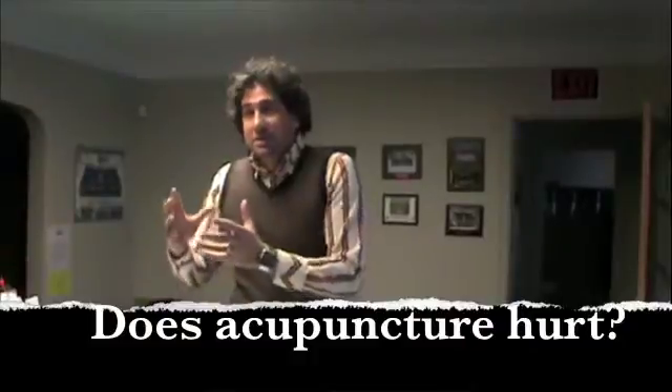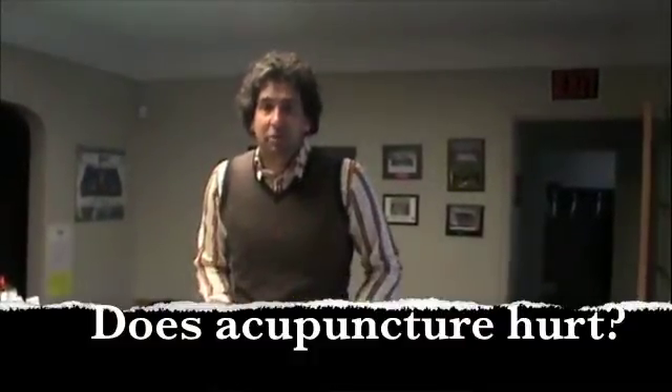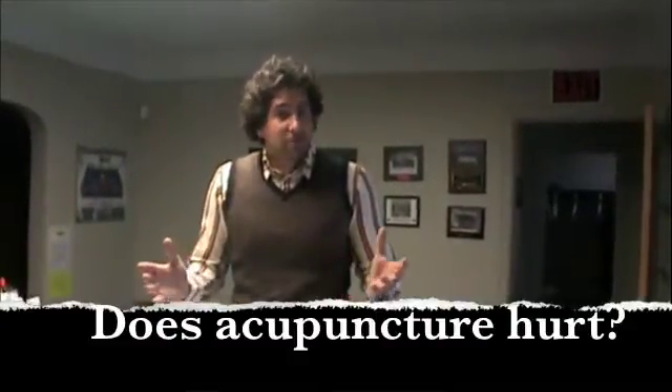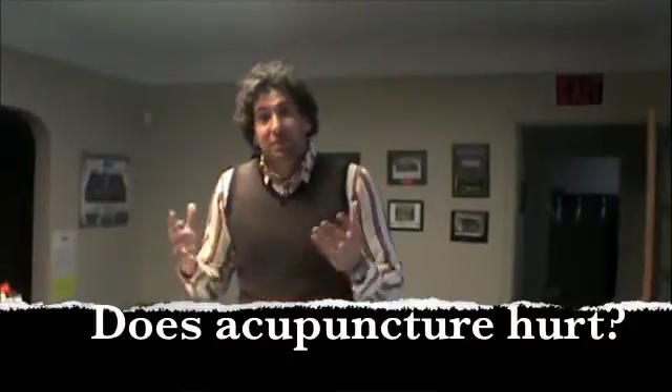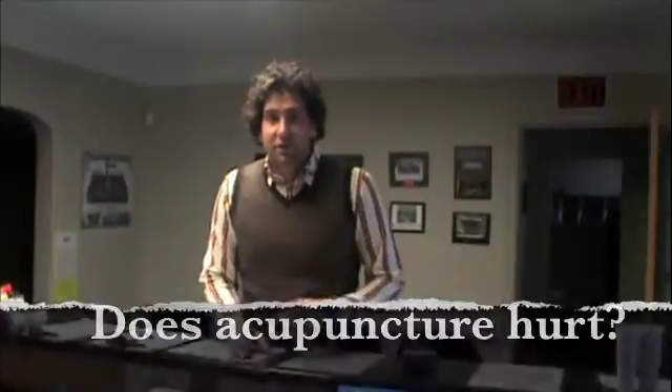I'm going to take you through some of the different questions that I've been having, and primarily today the question we're going to be focusing on is: does acupuncture hurt? Patients are always saying, 'Dr. Lombardi, I'd like to have acupuncture, but does it hurt? I heard it hurts.' The answer briefly is no, it doesn't hurt if it's done correctly.